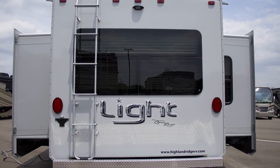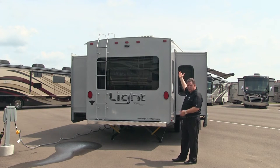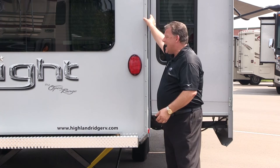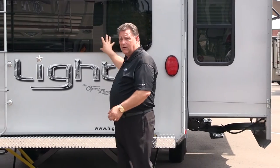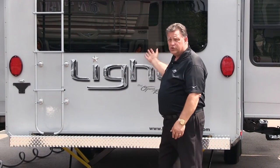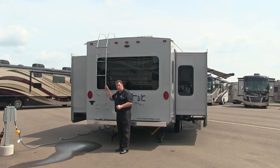Here we are at the back of the Open Range Lite fifth wheel. Starting at the top, there's a nice radius roof — water sheds away from the center, down the gutter channel, and out the extended gutter, so water drips off the coach instead of down the coach. On the sides they're using a triple seal; nobody else in the industry is doing this. You also have frameless windows on the rear, including a big window across the back that opens from the bottom. There's ladder access in case you need to get up on the roof.